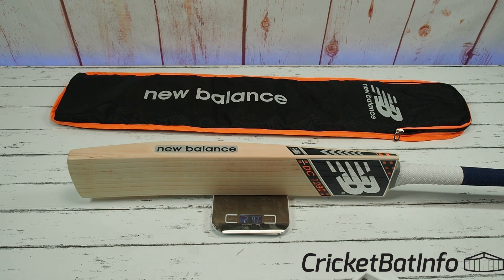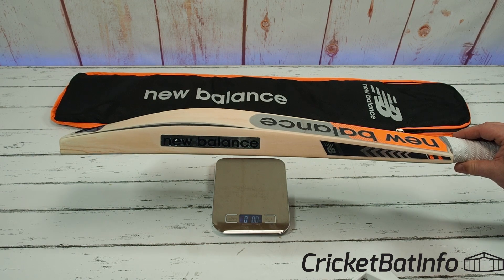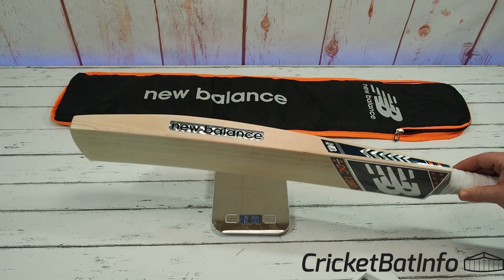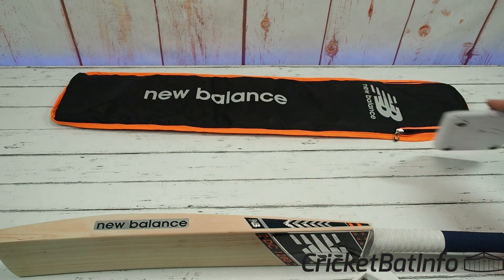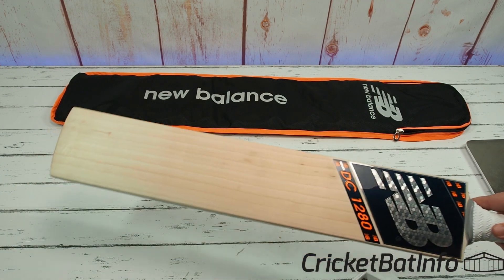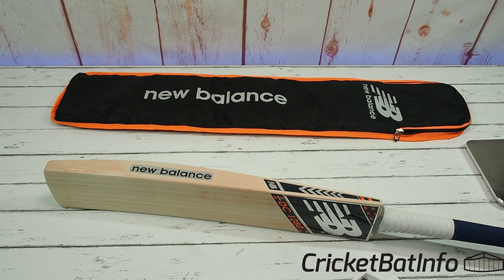29.3oz — so it picks up pretty much what it weighs. Pretty generous sort of size for that weight — I'm actually pretty impressed with that. At $800 to $900, yeah, you know, considering you're not getting 12 grains and things like that, but you are getting a decent quality willow and good volume.